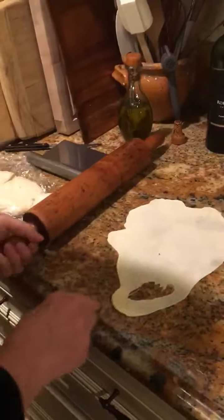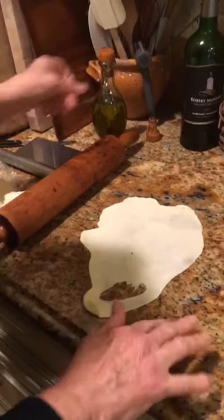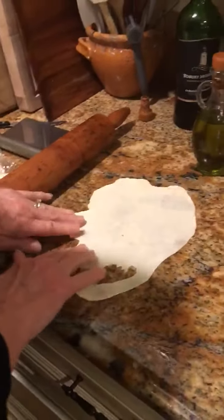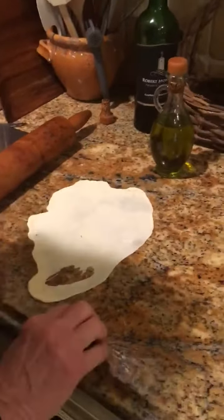The trick is to get the dough really thin — and how do you do that? You put oil instead of flour on the counter. That's the trick and it gets the dough really thin.